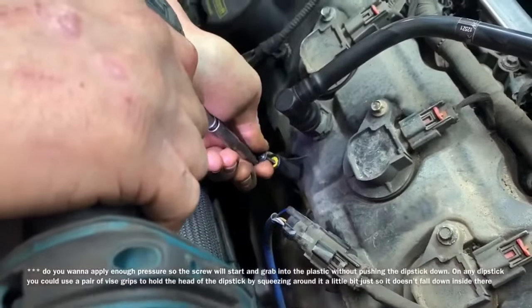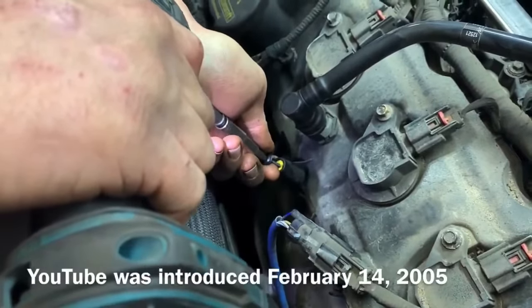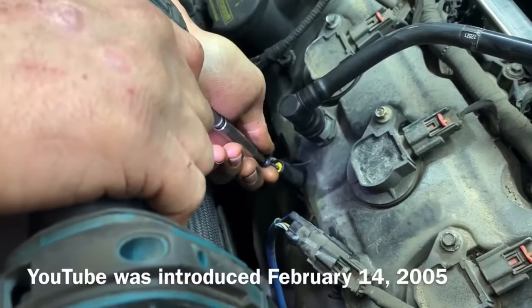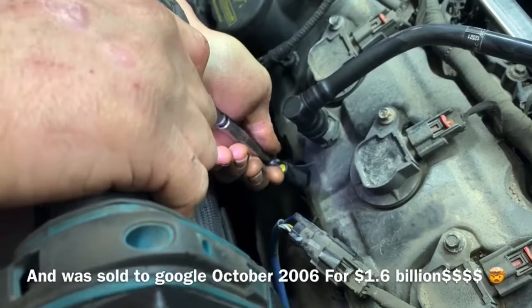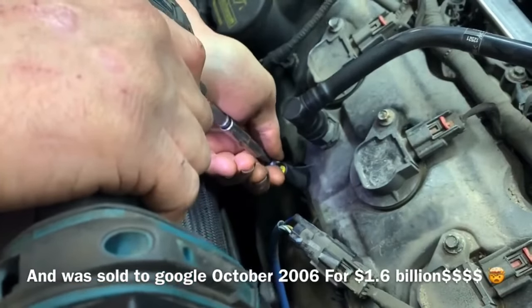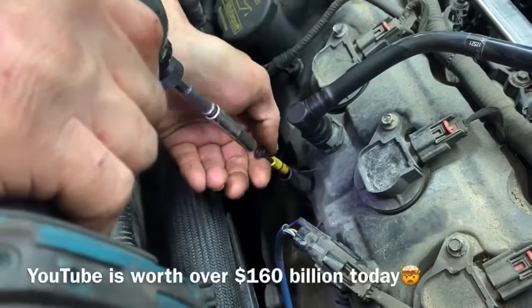We want to be careful not to push down. If you're worried about the dipstick falling down inside the dipstick tube, you could grab a pair of vice grips and just apply a little bit of pressure to hold the dipstick so it doesn't fall down while you're screwing it in. Then once the screw is started in there a little bit, pull it out.